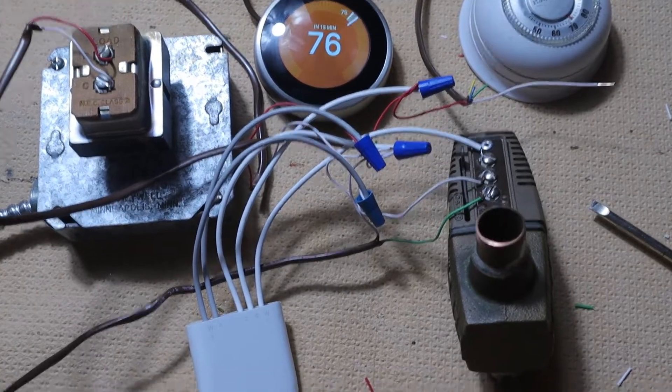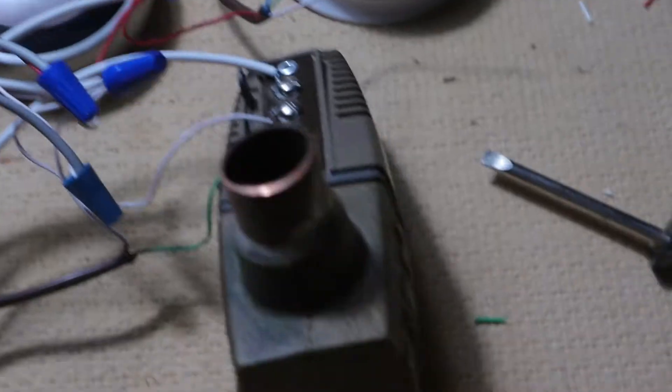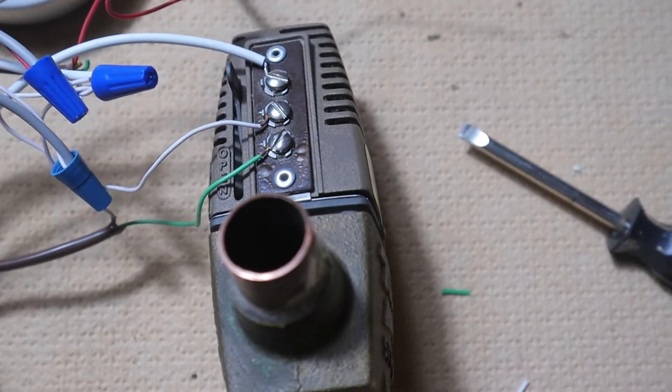What I'm going to show you today is how to hook up a Nest power connector for your Nest thermostat to a Tayco zone valve. This is a three-wire Tayco zone valve.